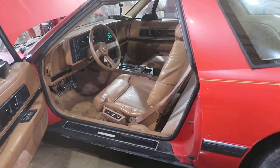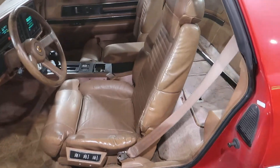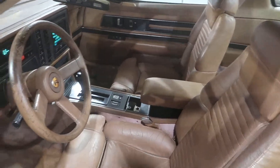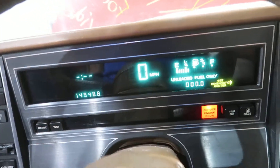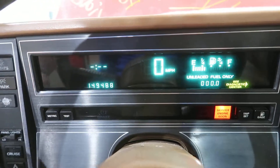But as cool as this car is on the outside, it is extra cool on the inside. Welcome to the late 80s. We've got a digital cluster, and it even has a test button.